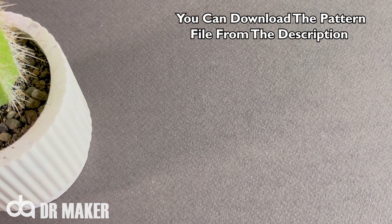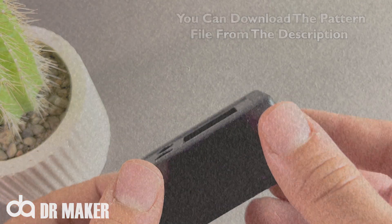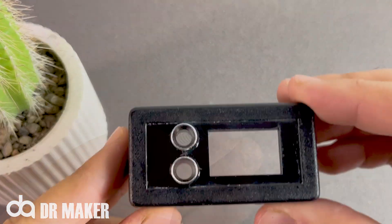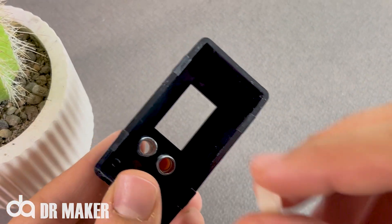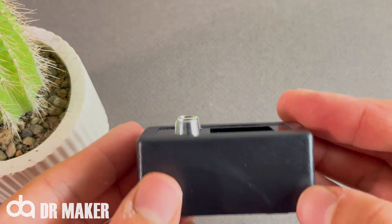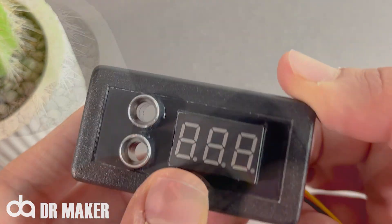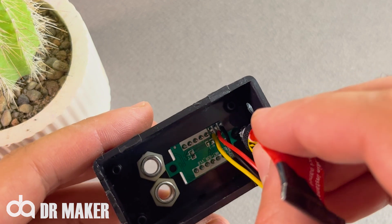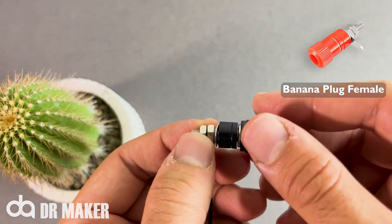You can download the pattern file from the description. LED holder. Banana plug female — link up in the description.